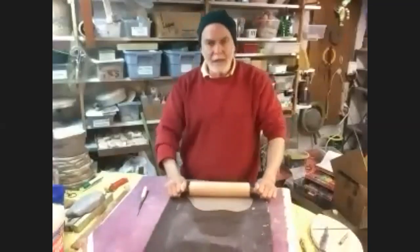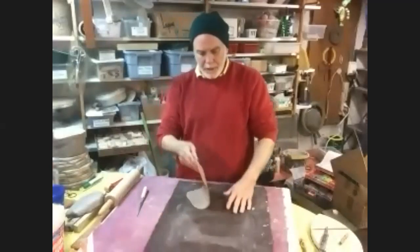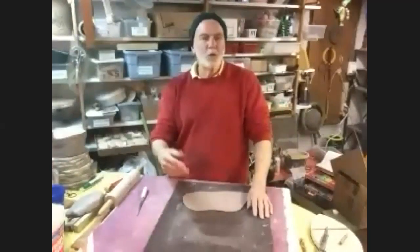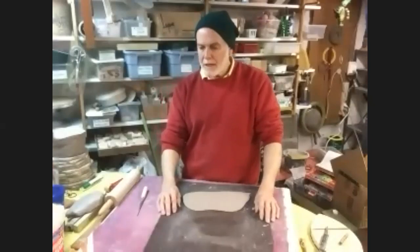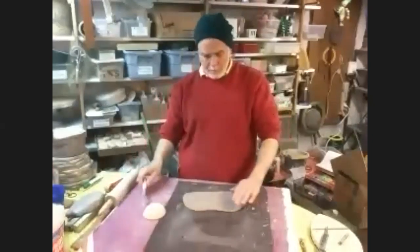Now everybody always says, how thick does the clay need to be? The clay needs to be as thick as you need it to be. There is no set gauge, but if you're just starting out, you don't want really thin clay because it gets very difficult to work with and rips a lot. Work with clay at quarter inch or three-eighths of an inch - something along there is a good thickness to start with.